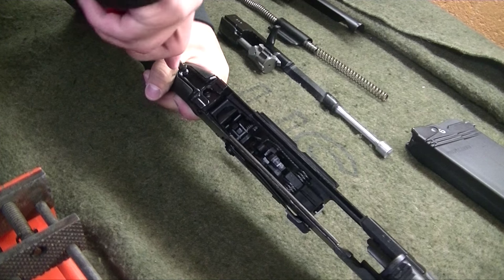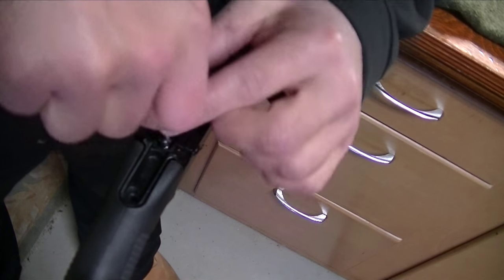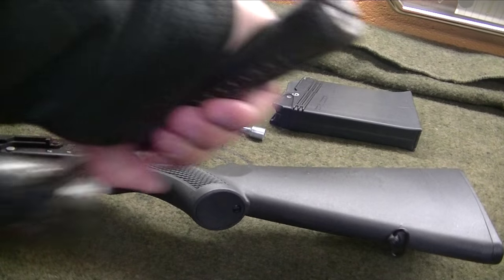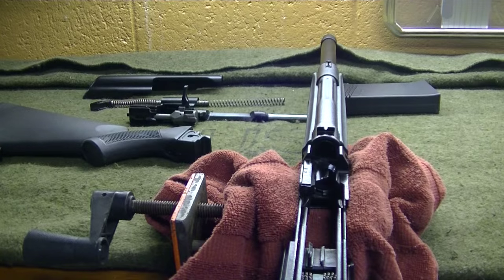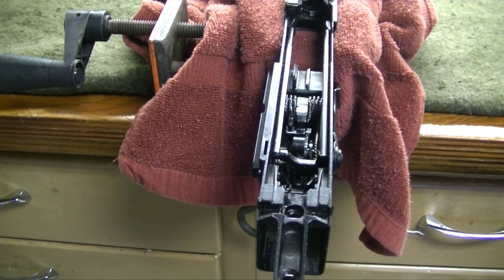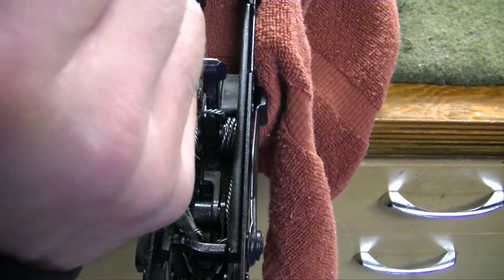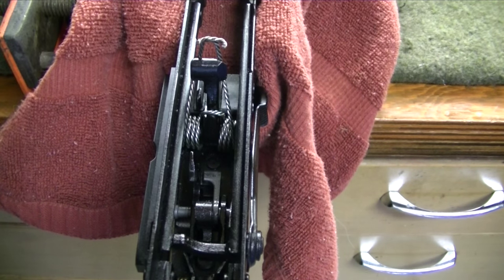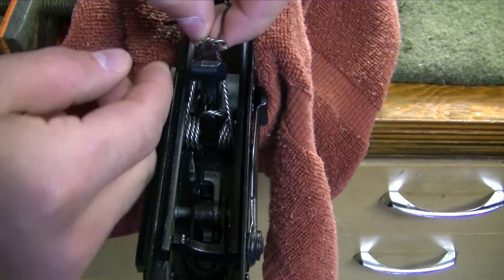Three screws hold the buttstock in place. Once those are removed you can tap it out with a mallet. With the buttstock disassembled, put the receiver in a vise and release the hammer. With a pair of needle nose pliers, lift the mainspring legs behind the hammer and use a twist tie to tie them together.